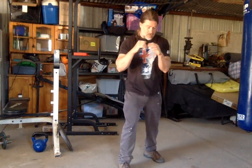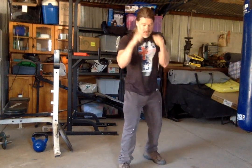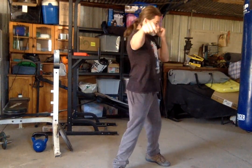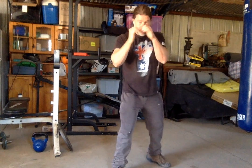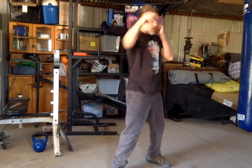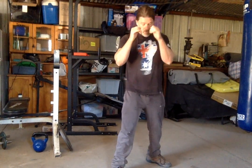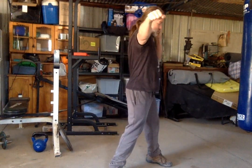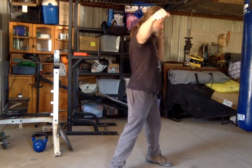For more of a traditional sort of fighting stance with the guard up, it's going to be just a sort of loose jab, more of a tighter jab, and then more of a scapular strike.